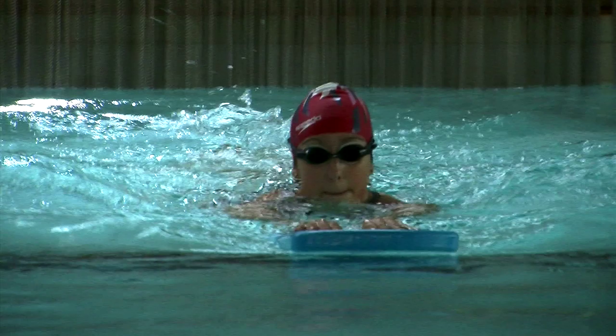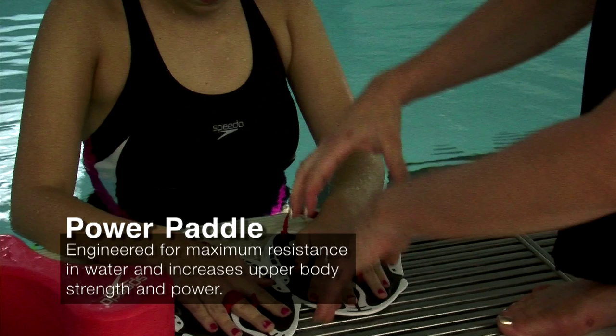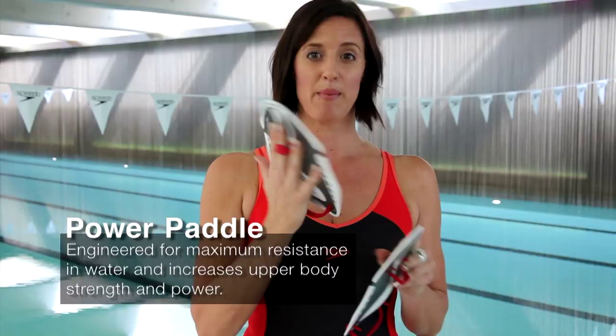Speedo Firefuse Power Paddles are great for strengthening endurance. They give you a really good upper body workout, but also if you've just used the centre finger strap and not the wrist strap, they're really good for improving technique.